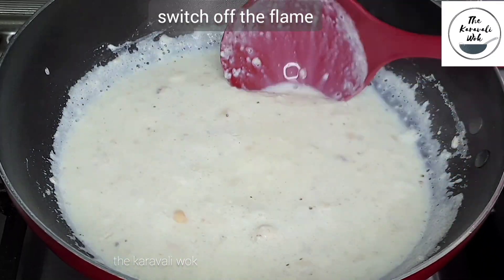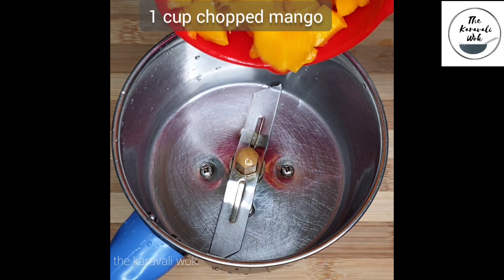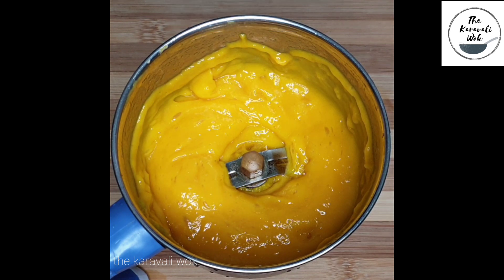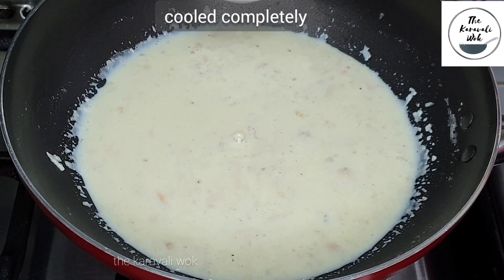You can see the consistency of the kheer. Switch off the flame and set it aside to cool completely. Meanwhile, chop some mangoes and add around one cup of chopped mango to your mixer jar and blend it into a smooth puree. It's been an hour and the kheer has cooled completely.